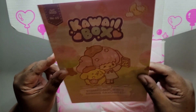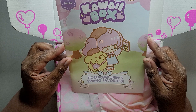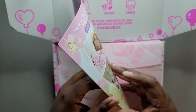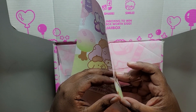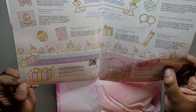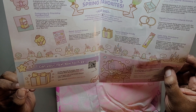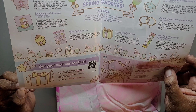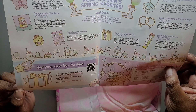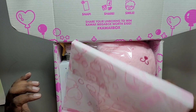So we have our little booklet. This looks very similar to the last box I got. Let me take a quick look — I hope they're not the same box. Okay, first glance, I don't think they are. So this is the April box. Let's take a look at what's inside.